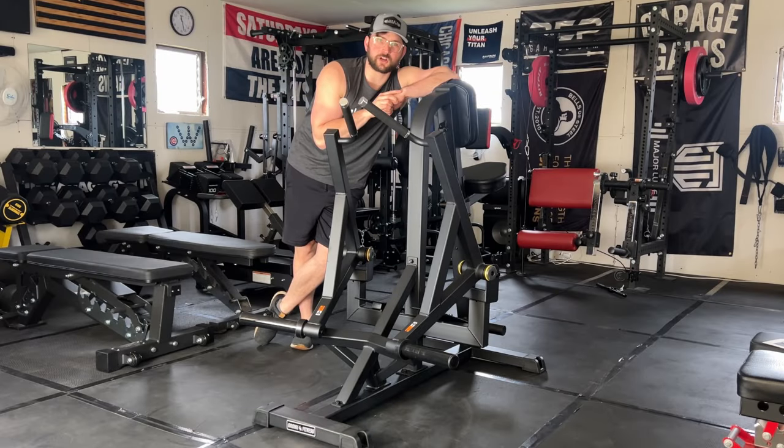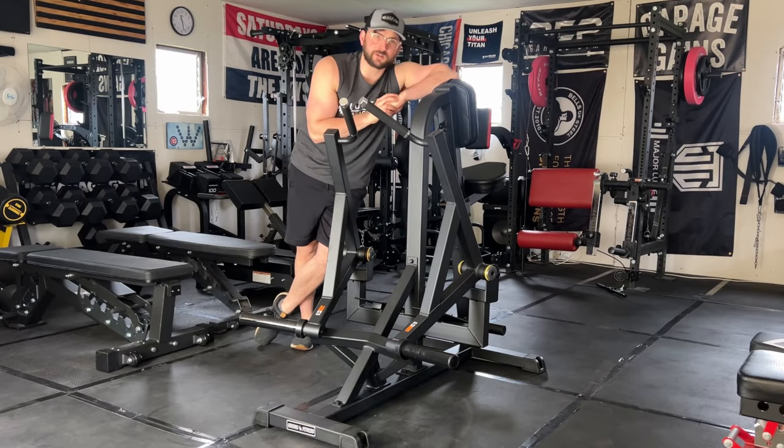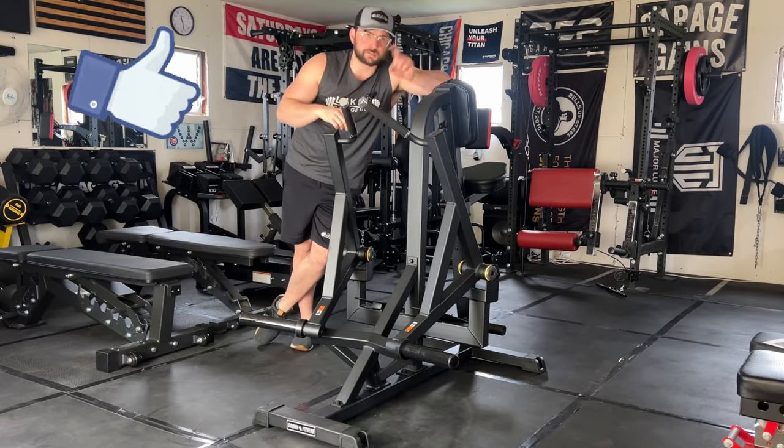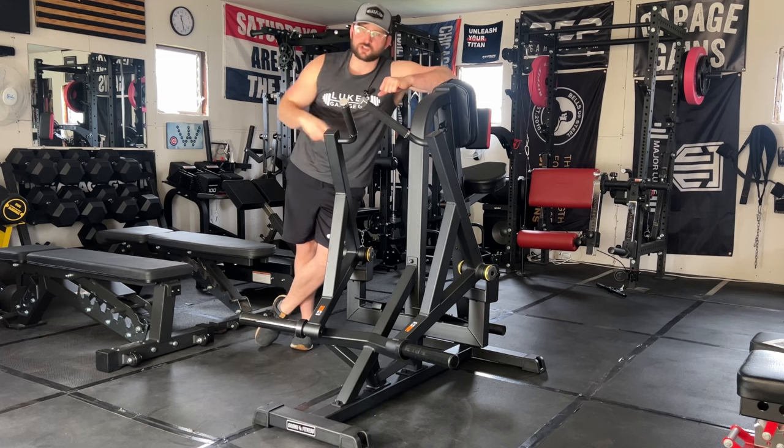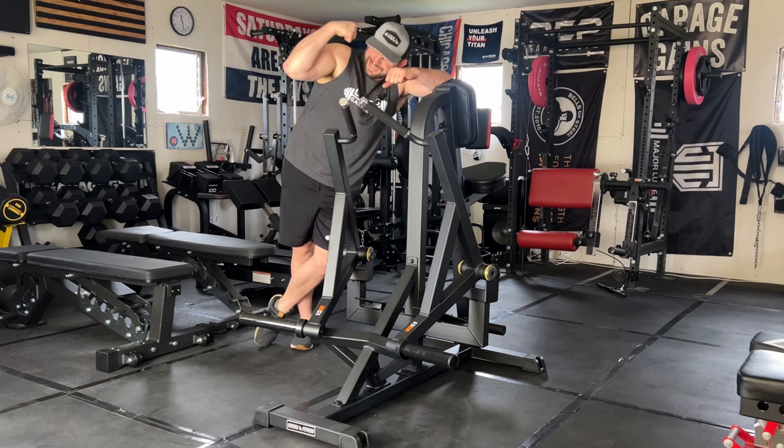Before we get started on the review of this Gronk Fitness plate loaded seated row machine, make sure you hit that like button and subscribe to push this video across the world. My name is Luke from Luke's Garage Gym — I do home gym reviews, tips and tricks to show that you can get jacked in your home gym.